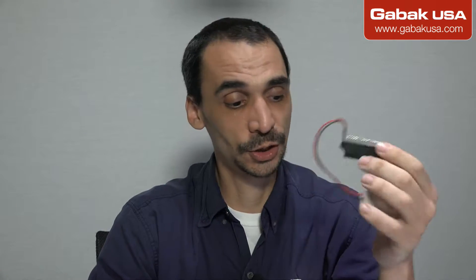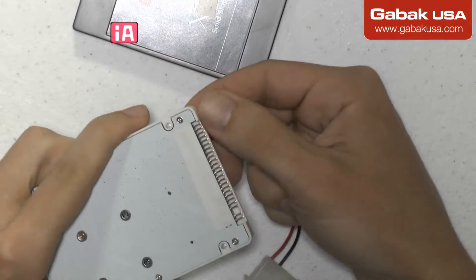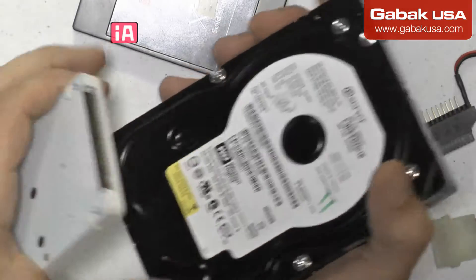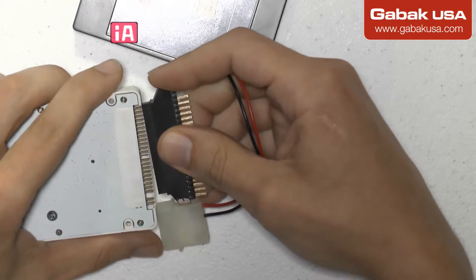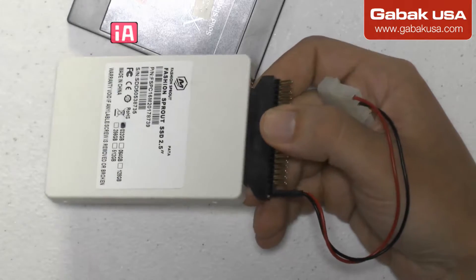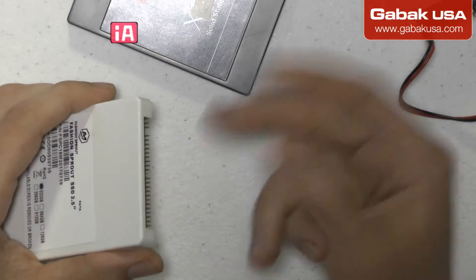Here I have an adapter, just in case you have an old desktop computer and you're not going to be able to use this connector. I'm going to show you right away. This connector is very small, so if you compare it with a regular hard drive you won't be able to connect it. But if that's your case, you grab one of these adapters and connect it. Once you connect it like that, you connect the power here — the big cable — and that's it. If you have a laptop, you're not going to need this adapter.